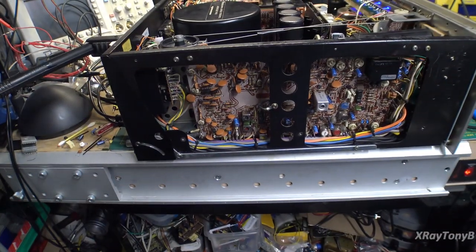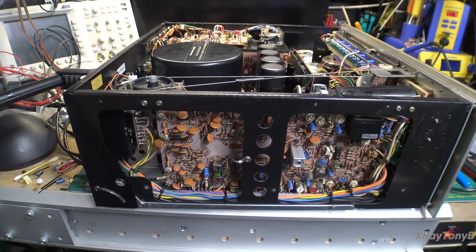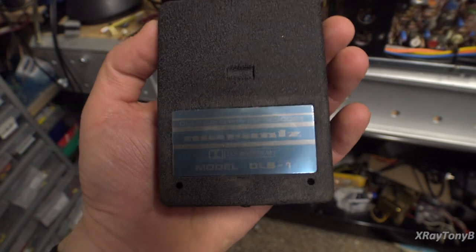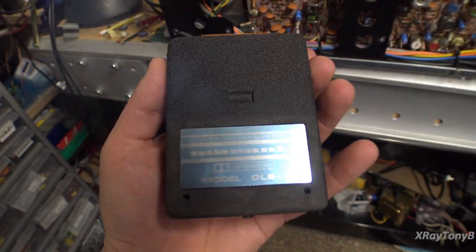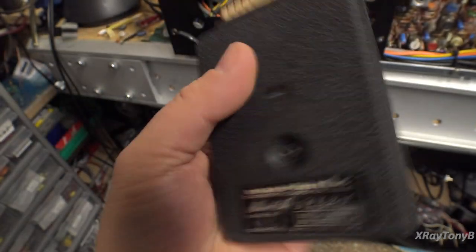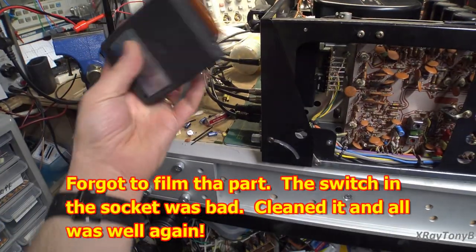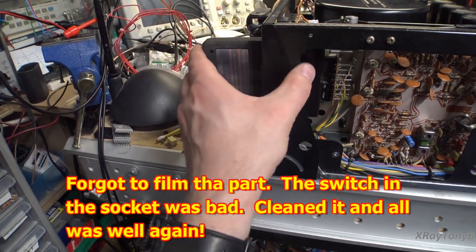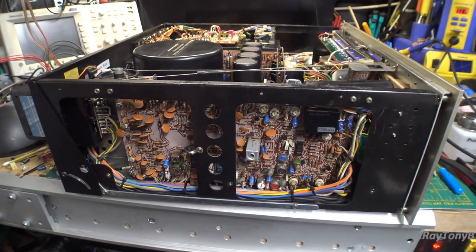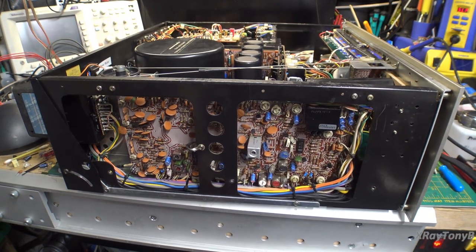We're all put back together here. I'm ready to put the covers on and turn this thing around. While we were doing this, the owner sent me another little package — it's an original Marantz DLB1 Dolby system, a Dolby decoder module, and it plugs back here in the socket that we just repaired the switch in. Now when we go into the 25 microsecond de-emphasis switch, it'll actually enable that Dolby module. So we'll get to try that out as well.